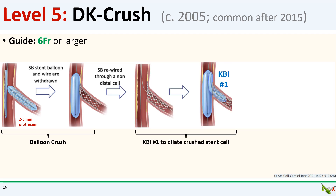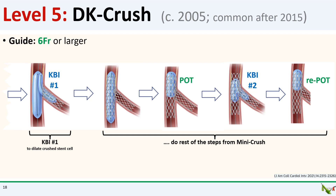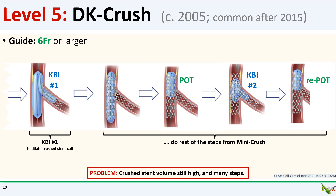Next, the side branch stent is rewired and the first kissing balloon inflation is performed. The idea of this first kissing balloon inflation step is to dilate a cell in the crushed side branch stent and create an opening into the side branch. This will make it easier to rewire and pass equipment to the side branch after the main branch stent is placed. After the first kissing balloon inflation, you pass your second stent to the main branch and deploy it, then POT the main branch stent, rewire the side branch for the second kissing balloon inflation, and do a re-POT at the end. Together with Culotte, DK crush is probably the most well-studied bifurcation stent technique, and especially for large bifurcations such as the left main bifurcation, DK crush appears to result in superior long-term patency.